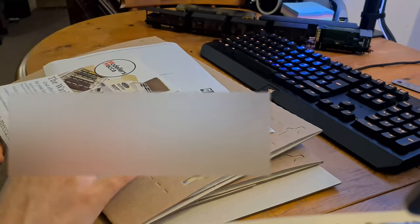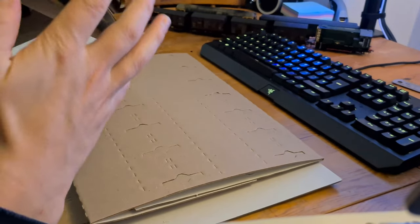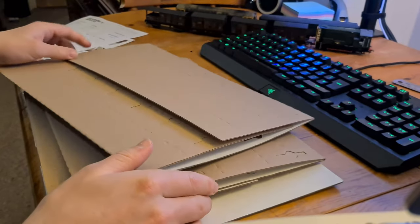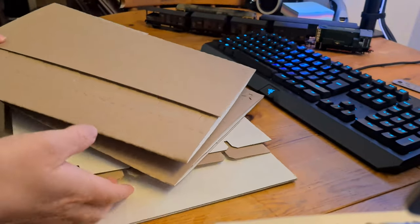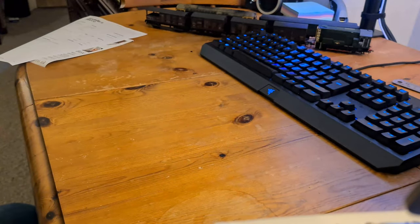So straight out of the box, you get a couple of leaflets - your order information and then all of the laser cut cardboard. Unfortunately, no instructions, which I thought was a little bit odd. It is quite self-explanatory, but I did end up checking a couple of YouTube videos to see how to put this together. I thought it was a little strange there's no diagram of how to assemble this.